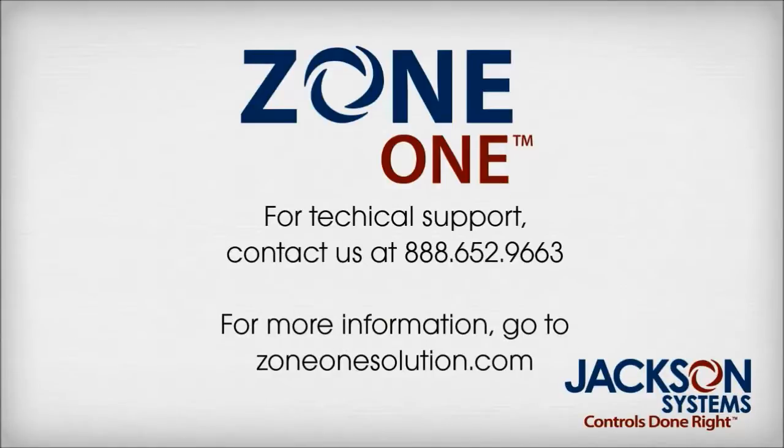For technical support, contact us at 888-652-9663.